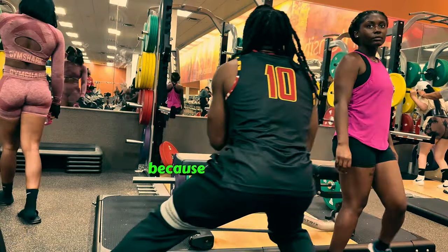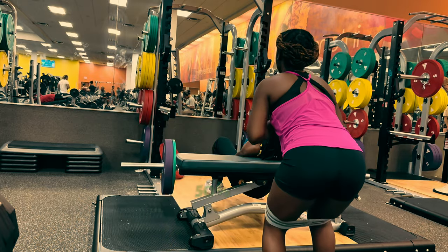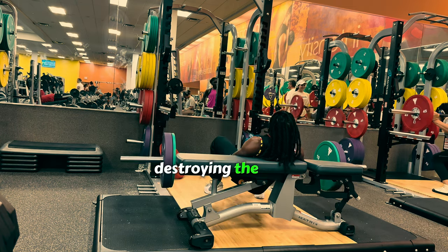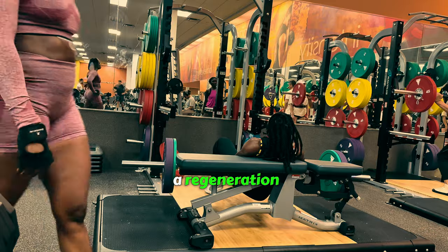We stepped into some hip thrusts — at 25%, then 50% — because we had been sitting at our desk jobs all day, destroying that mind-body connection. Now we're regaining it: a regeneration, a restoration.